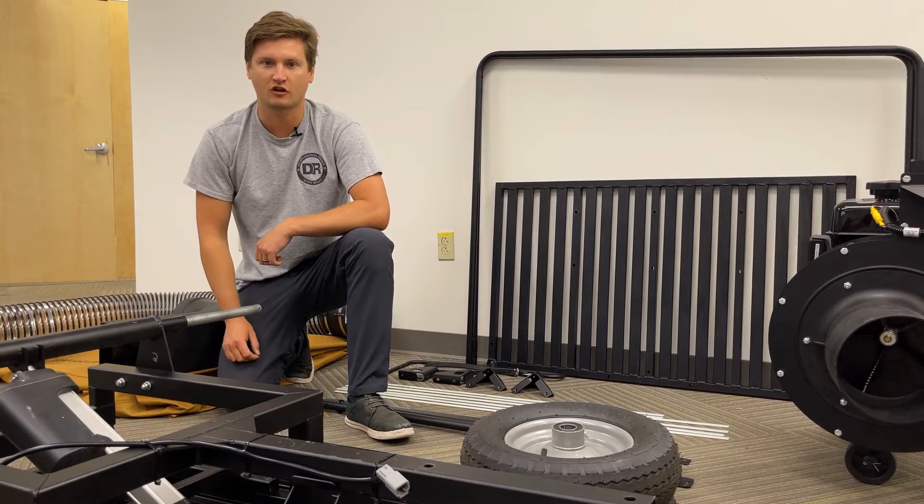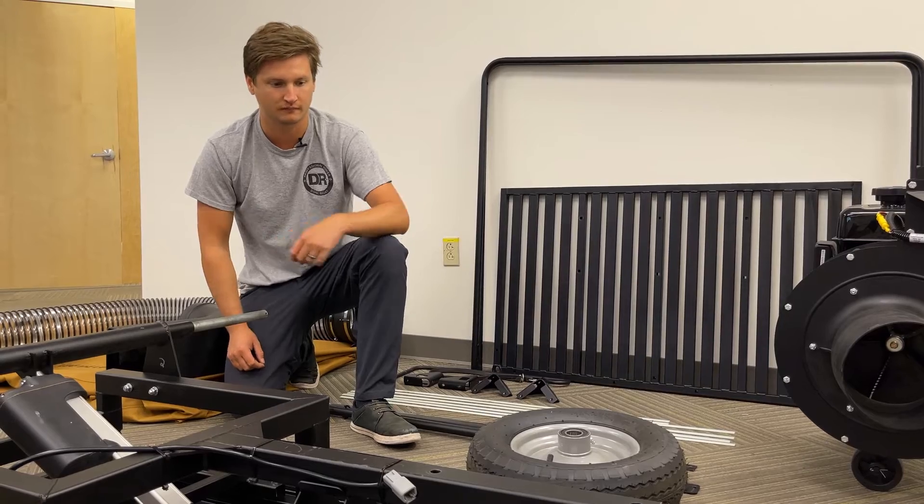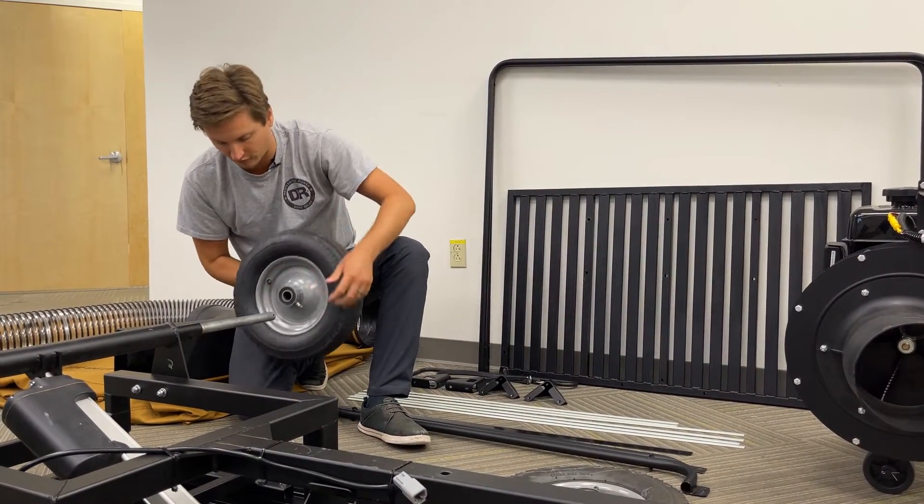With the first set of wheels installed, you're going to want to repeat the same steps with the next set of wheels, keeping in mind the valve stem orientation.